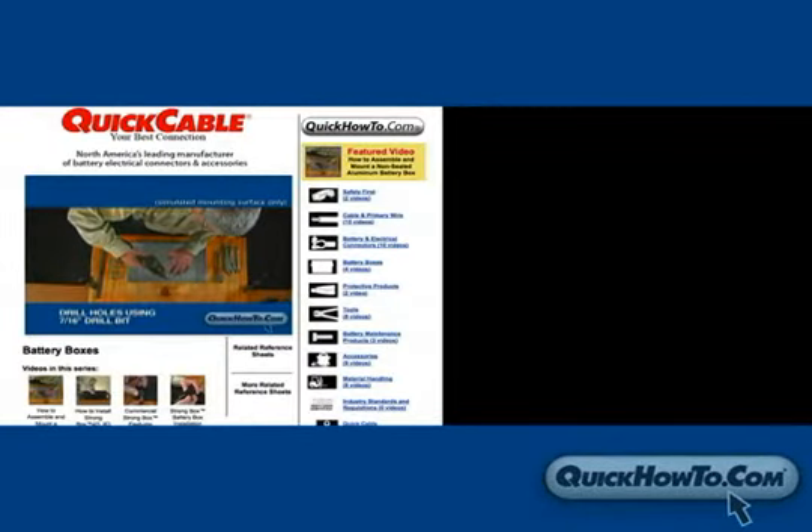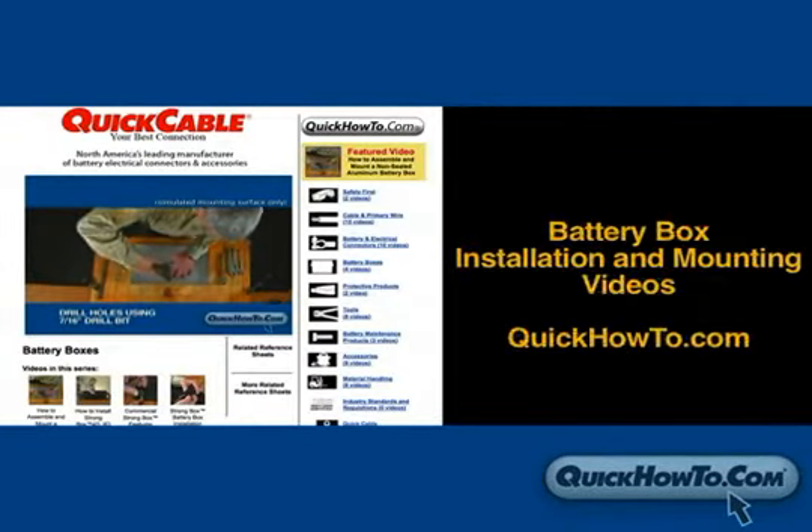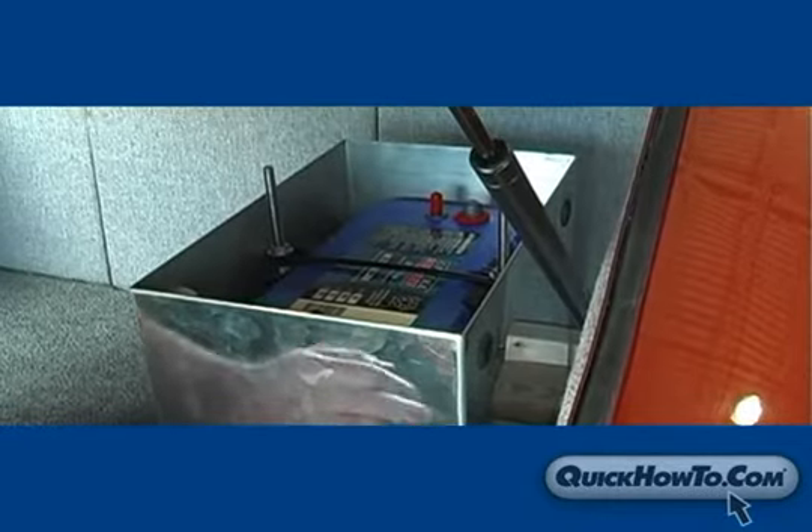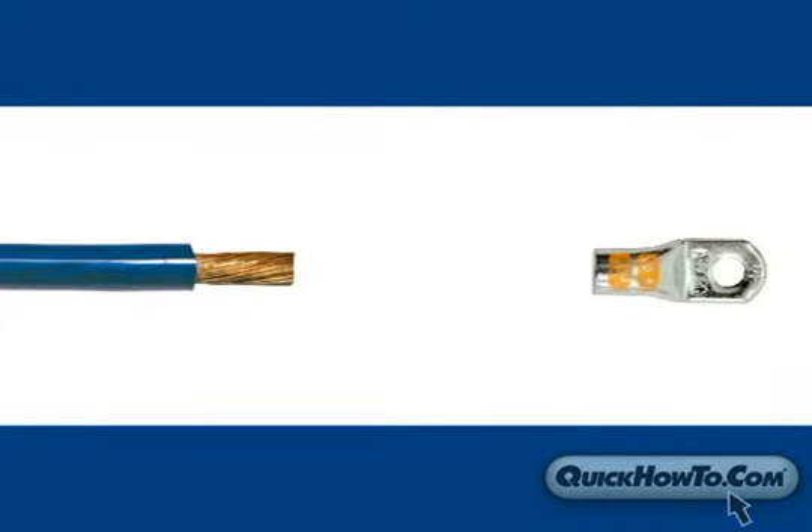For box mounting instructions, see battery box installation and mounting videos at quickhowto.com. With the box or tray mounted and the battery secured, it's time to prepare the battery cables and connectors.